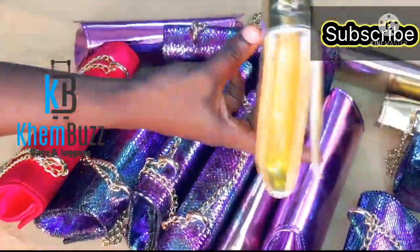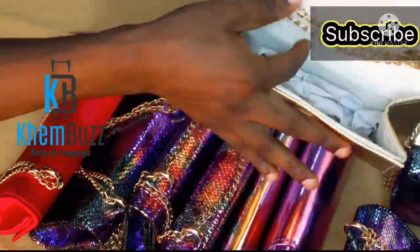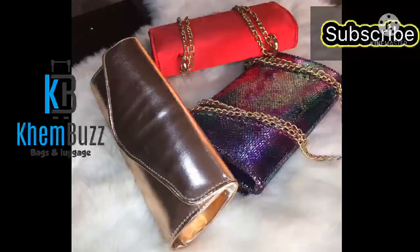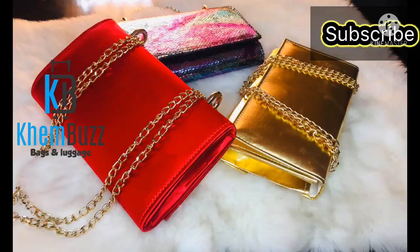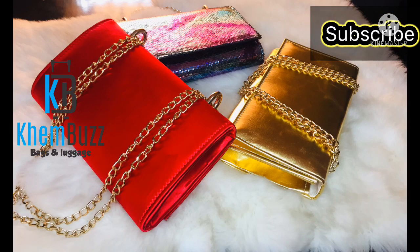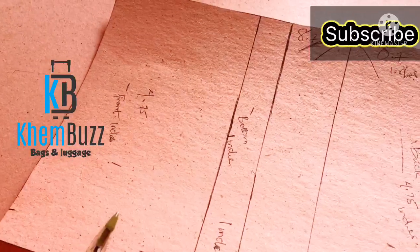Hi guys, welcome back to my channel! Thank you so much for taking me to 7,000 subscribers. Today's video I'll be showing you guys how to make this lovely Darshan purse. Please don't forget to subscribe to my YouTube channel and click on the notification button. Thank you and God bless you.